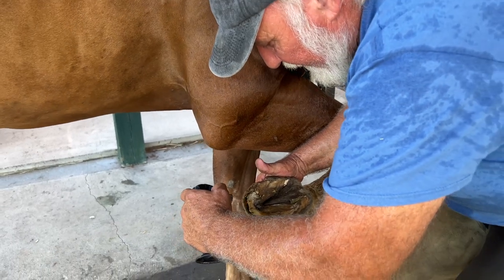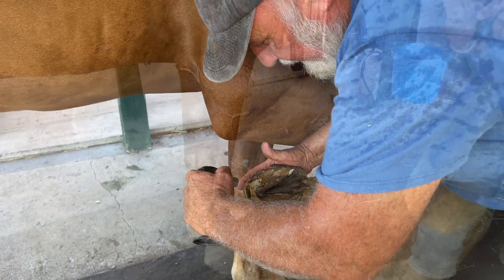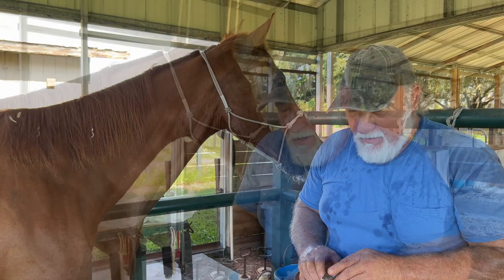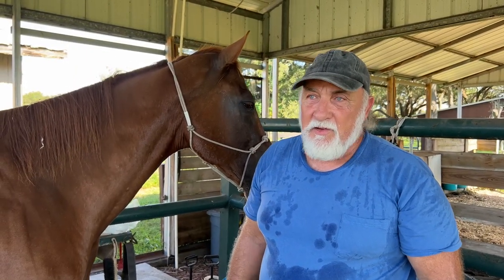Now I'm drying this out and killing germs at the same time. I guarantee you one thing — that flame going down in there, there ain't much alive in there now. The trick is keeping it clean because it only takes a couple days for it to come back.